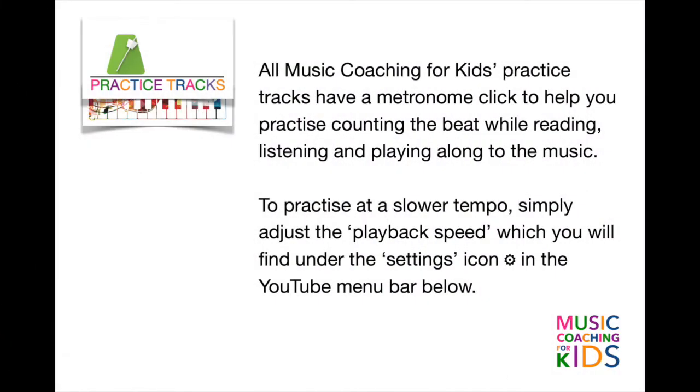Welcome to Music Coaching for Kids. All our practice tracks have a metronome click to help you practice counting the beat while reading, listening and playing along to the music. To practice at a slower tempo, simply adjust the playback speed which you'll find under the settings icon in the YouTube menu bar below.